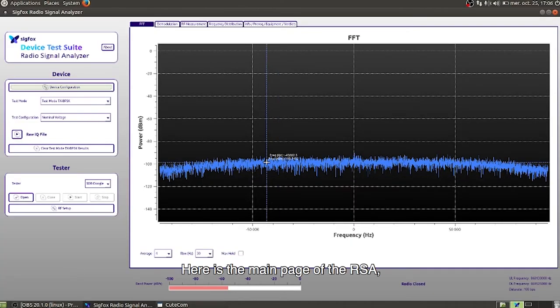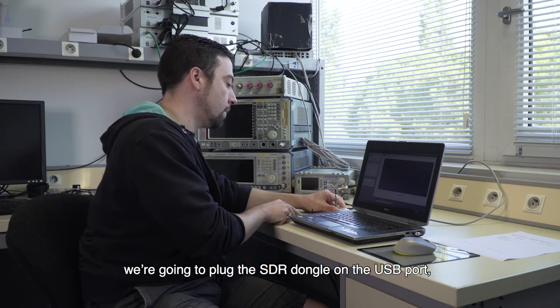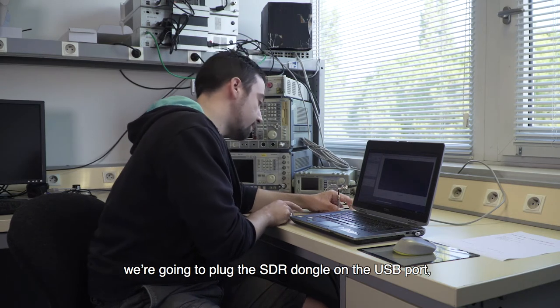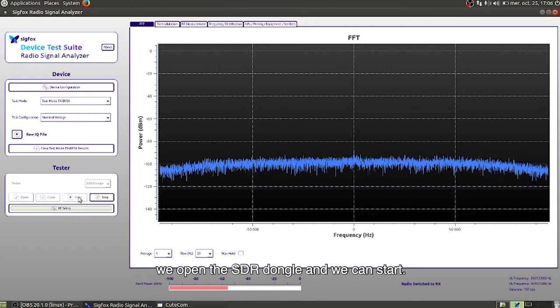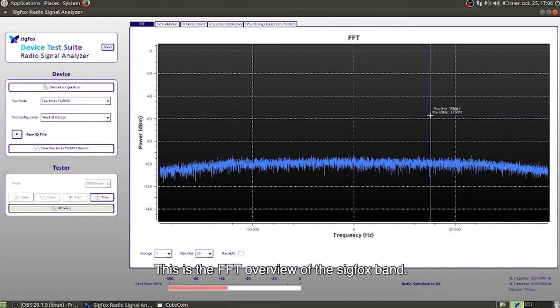Here is the main page of the radio signal analyzer. We are going to plug our SDR dongle into the USB port. Then we open the SDR dongle and we can start. This is the FFT overview of the SIGFOX band.